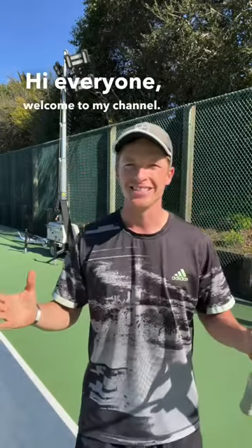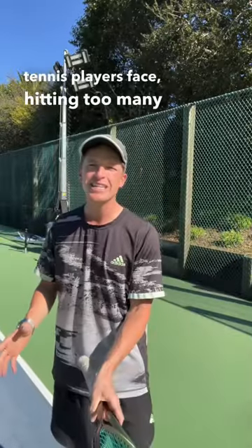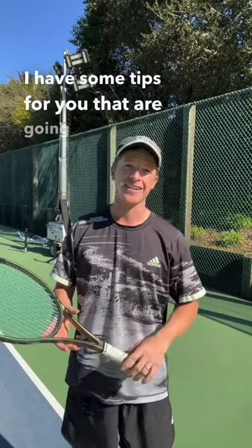Hi everyone, welcome to my channel. Coach Jordan here. I want to talk to you about a common issue that many tennis players face: hitting too many shots into the net. Do you struggle with this too? Well, fear not because I have some tips for you that are gonna help you avoid it.